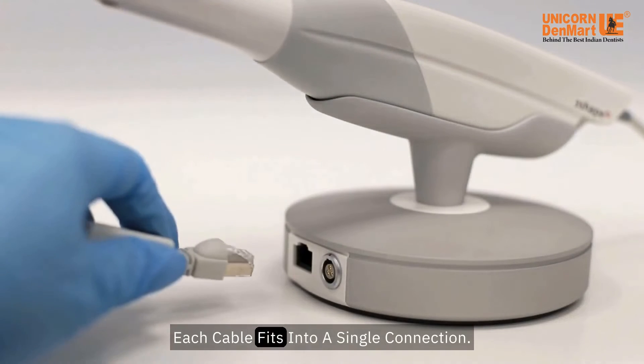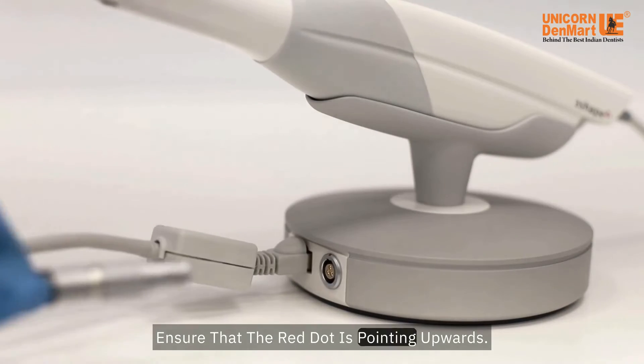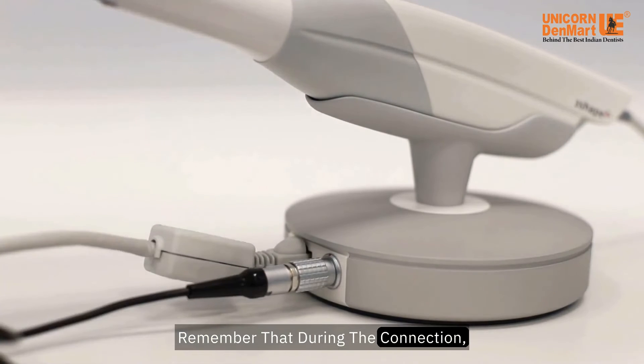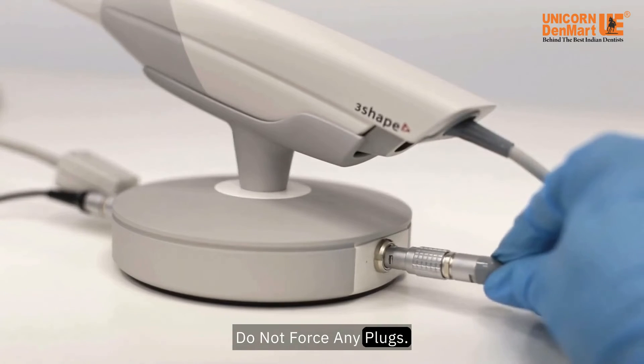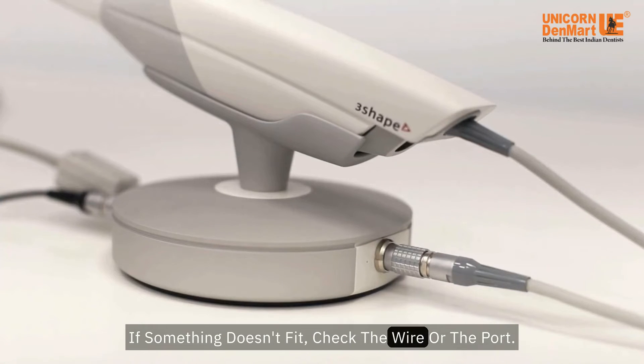Each cable fits into a single connection. Ensure that the red dot is pointing upwards. Remember that during the connection, do not force any plugs — press only very gently. If something doesn't fit, check the wire or the port.